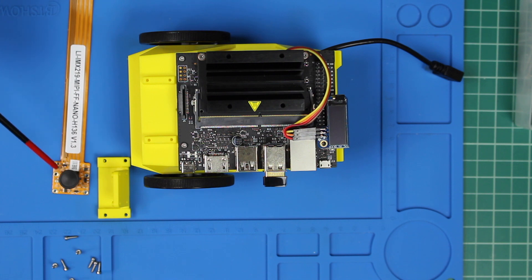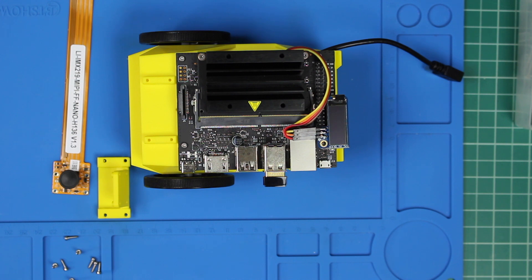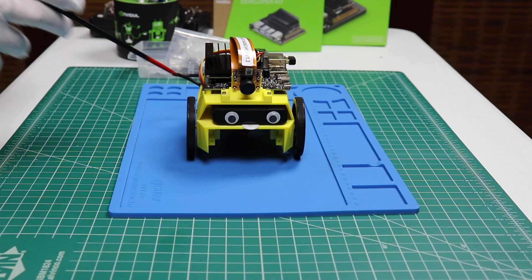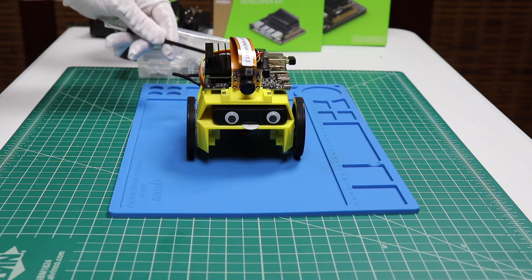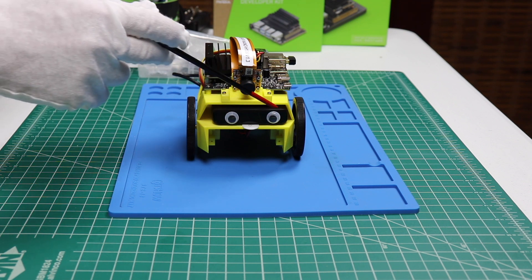Next, attach the camera to the camera mount, and then the camera mount to the chassis using eight self-tapping screws. We are nearing the home stretch — our camera is now installed. We will have to remember to remove the lens cap. We are now ready to install the battery. We used a couple pieces of double-sided tape to hold the battery in place. Our battery is in place, we've plugged in our motors, and we have one more cable to install — that goes from the USB battery port to the USB-C connector on the Jetson Nano 2GB.